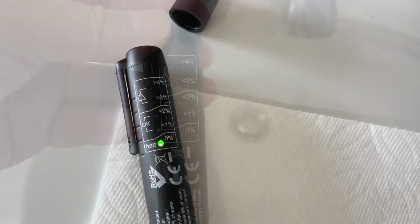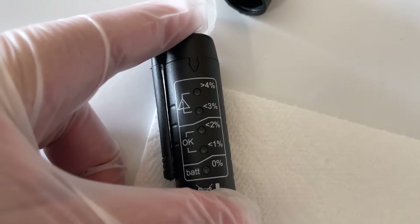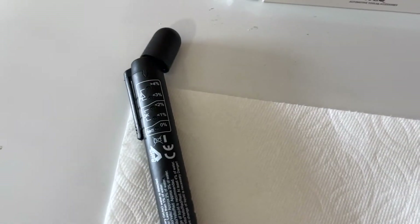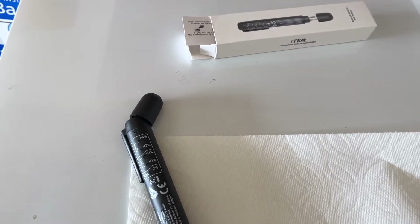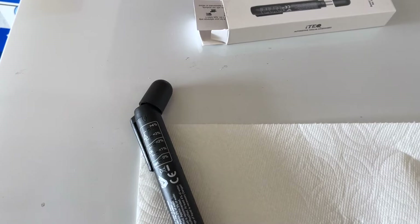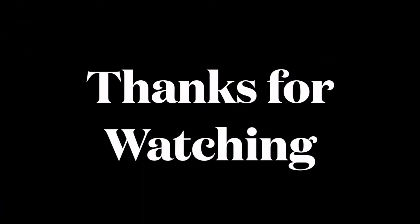That's it for this particular product — a very simple brake fluid tester. You can tell if your brake fluid has moisture and needs to be changed. Just because it looks clean doesn't mean it doesn't have moisture. Hopefully this video helps you out. I appreciate a thumbs up, and if you have a comment please leave it below to help others. See you next time!